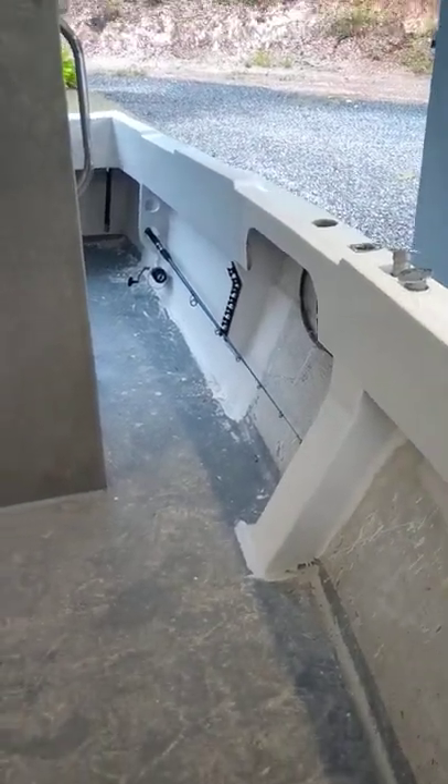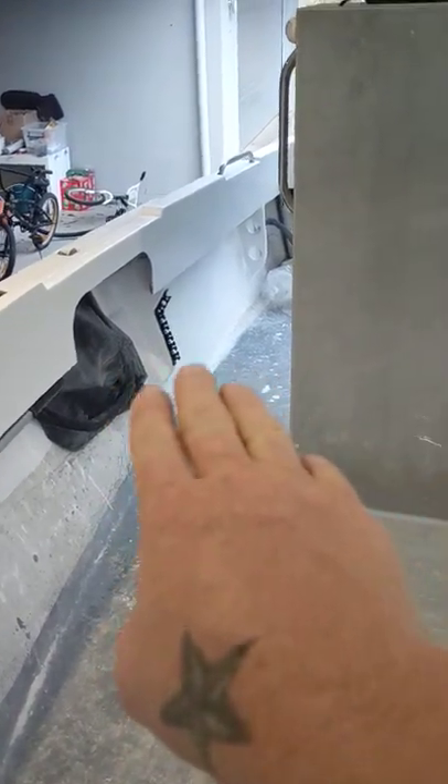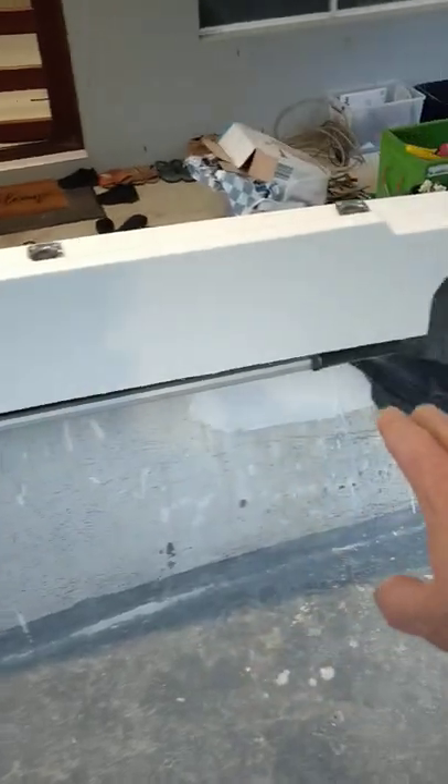Alright, so this is just another update on how the fishing rod holders have gone in the gunwales. I've put the rubber clips in for the front. I've obviously fiberglassed all my gunwale supports in, which I have them up each side.